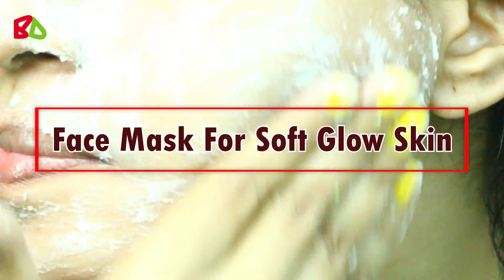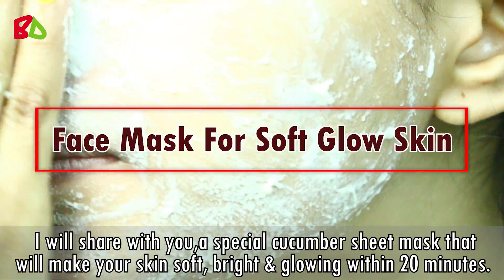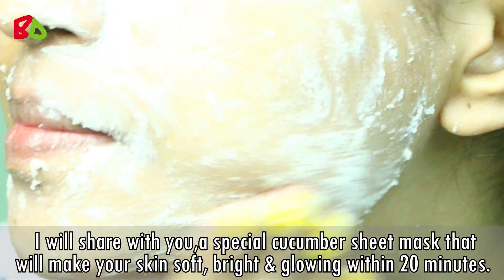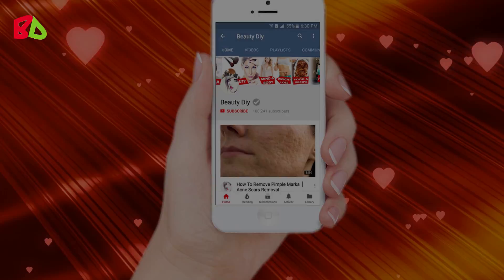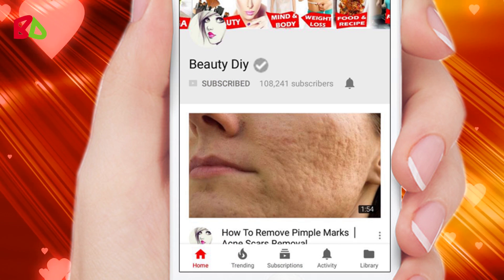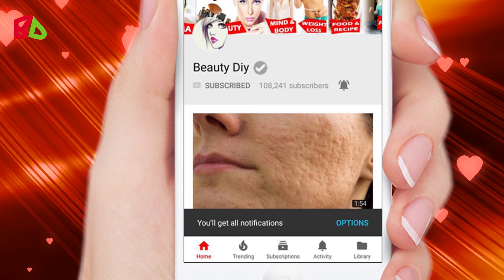Hello friends, welcome back to my channel. Today I will share with you a special cucumber sheet mask that will make your skin soft, bright, and glowing within 20 minutes. It also removes dark circles around your eyes and gets rid of dark spots from skin. So before we start this video, please subscribe to my channel and press the bell icon for notifications so that you will never miss any of my videos.